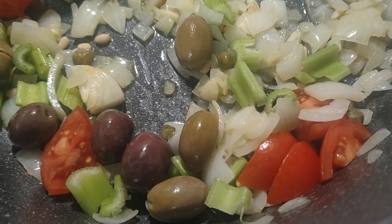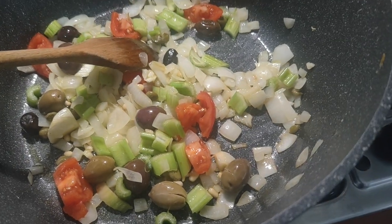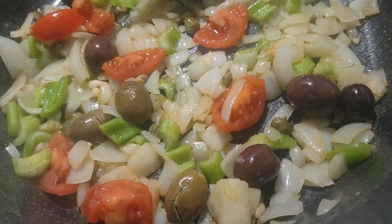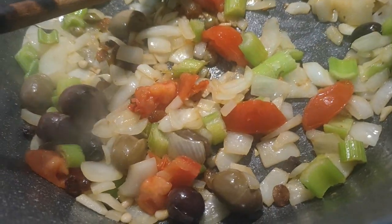Next, I added some fresh tomatoes and don't forget the raisins. When you think about it, this is the base for the caponata, right? The celery, the onions, garlic, tomato, the capers, pine nuts, and the olives.